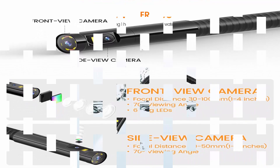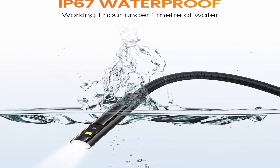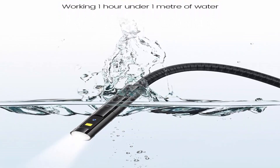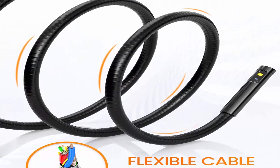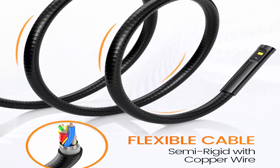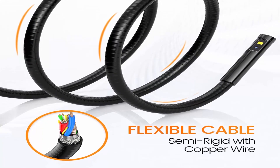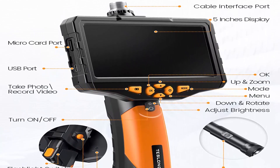Focal length at 1 to 4 inches (3 to 10 centimeters) for the sharpest image. Larger 5-inch screen — the screen has been increased from 4.3 to 5 inches, with 3 times the resolution compared to the previous model. Includes a tough glass screen with an adjustable angle and 1.5x digital zoom.